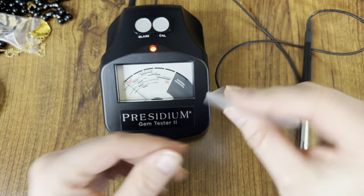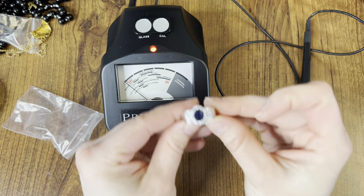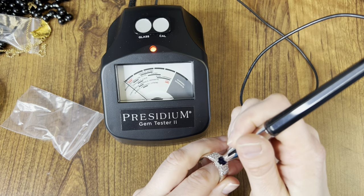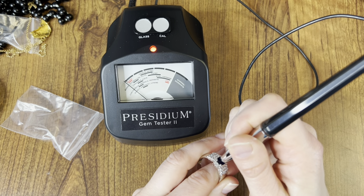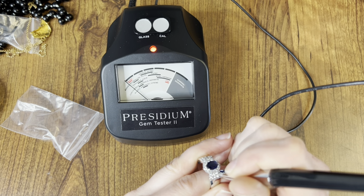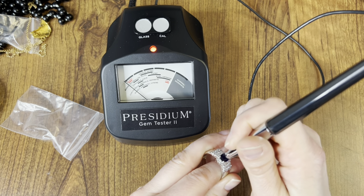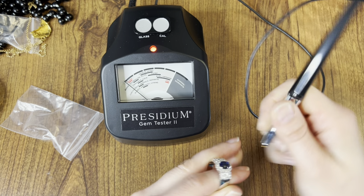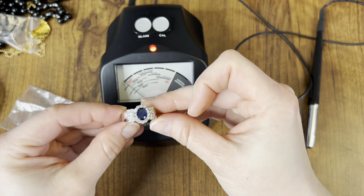We have this ring — I labeled it as faux sapphire because when I was doing a Google image search that's what kept coming up. It barely moves the line. These side stones move up to glass, but the middle one doesn't really move too much. Very pretty and very blingy, and in great condition.